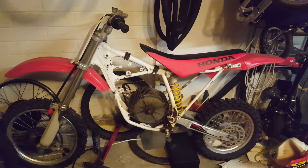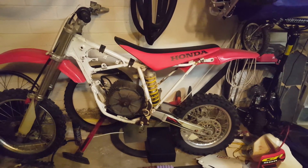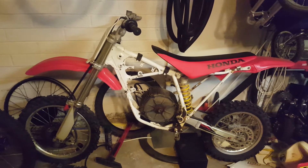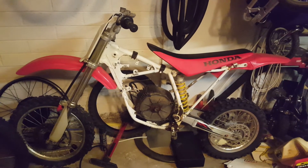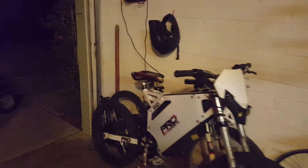It would do zero to 60 in maybe 2.3 to 2.5 seconds, if I can keep the front end down — it's a pretty small tire. I think it'd be really cool to throw some supermoto tires on there and get it street legal, that would be absolutely awesome. But I've got to get rid of some other bikes first, like this one just sitting here that I need to sell off.